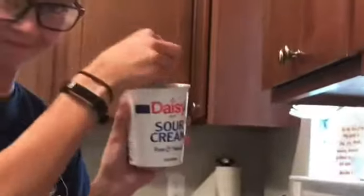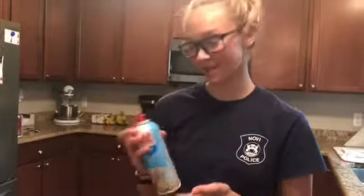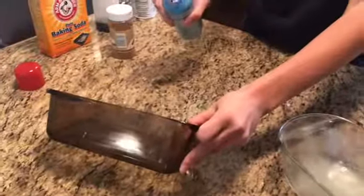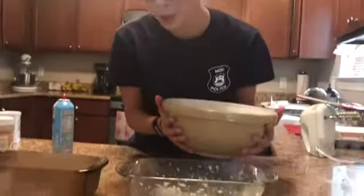Now, we need one half cup of sour cream. Spray Pam on the pan so it doesn't stick. Next, pour the batter into both pans evenly.